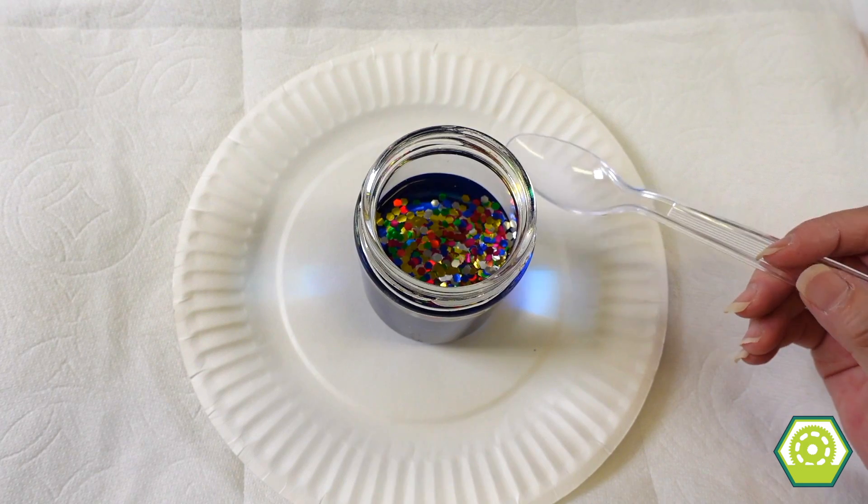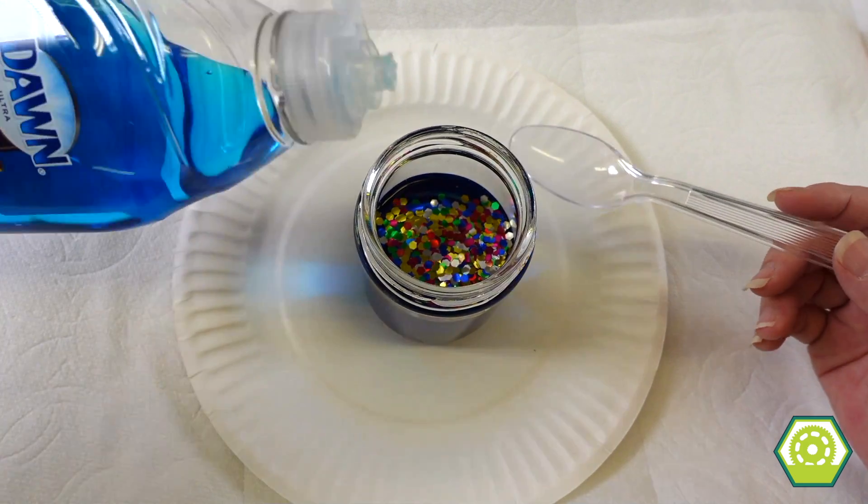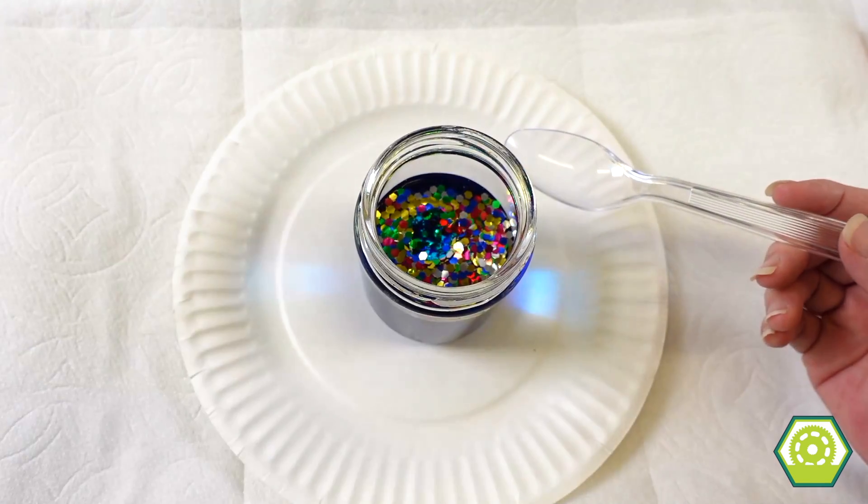And then we add some soap — dish soap. Bloop, bloop, bloop. I think that's good.